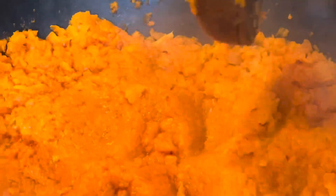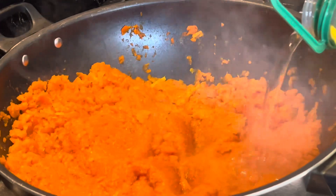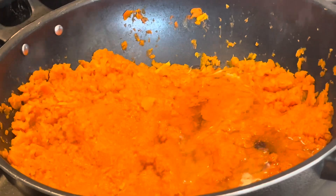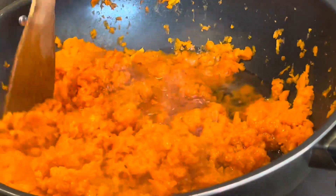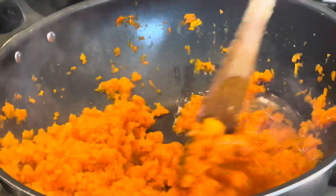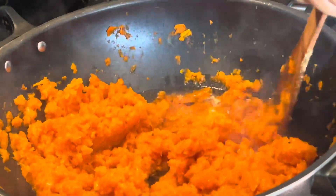As you can see the water's all dried and I've crushed it all. I'm going to add a bit of sunflower oil in there — that should be enough. I'm going to stir it and cook this for at least another 15 to 20 minutes, and then I'll add the rest of the ingredients.